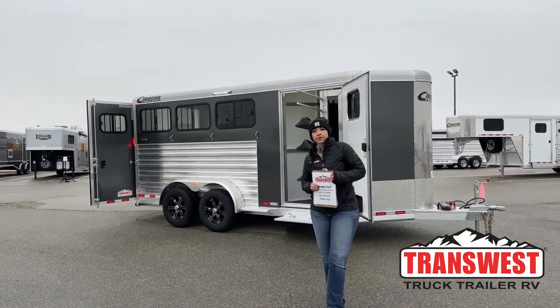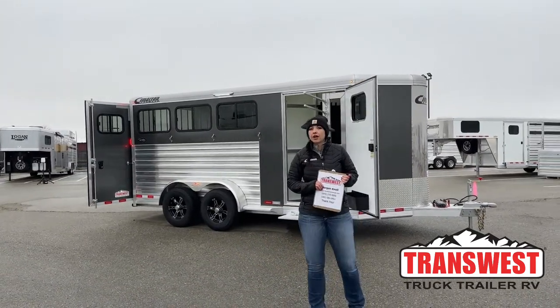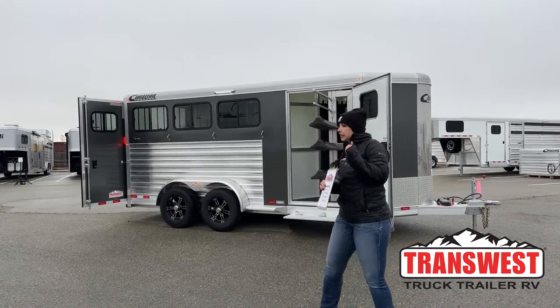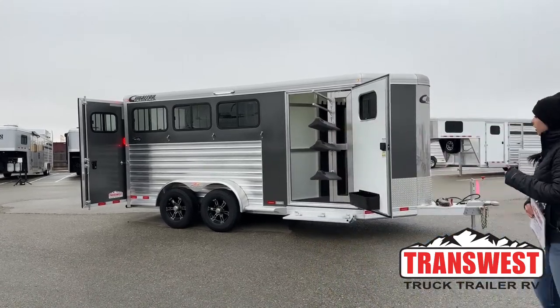Hello, Morgan Knoll here with TransWest Truck-Trailer RV in Frederick, Colorado. We're located about 30 minutes north of Denver off I-25. Today I am bringing you an inventory trailer.